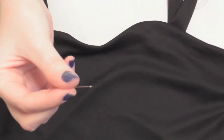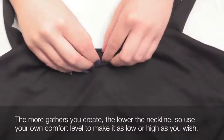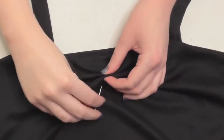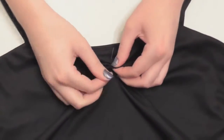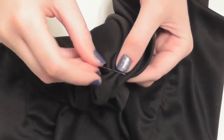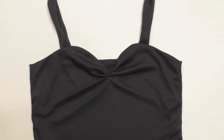Thread a needle with matching thread doubled and knotted. To create a more detailed beautiful gathered neckline, fold the fabric in the center back and forth a few times to gather it together. Insert the needle up from the lining side to hide the knot, then stitch up and down through the gathers several times to secure the fabric, making the visible stitches as small as possible. Bring your final stitch to the lining side and knot it by bringing the needle through the previous stitches a couple of times and through the loop you create. I just love the gathered detail that this makes.